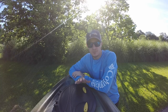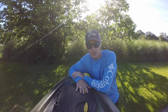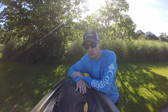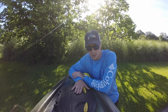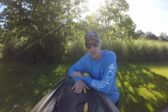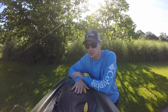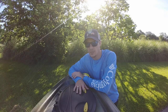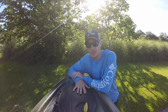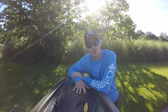Hey, what's up guys, this is Devin here. Today we are going to be doing a showcase, review, and walk-through of the Pelican Catch 120. I bought this kayak used about a month ago and I've had it out about three times now. It's been fantastic — I got a lot of feedback from people wanting me to do a review and show them how I tow it, so that's what we're going to do today.